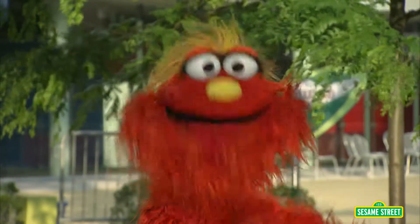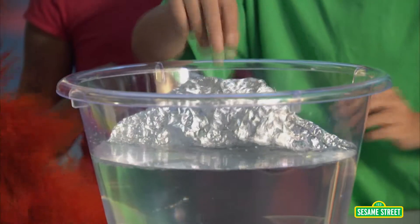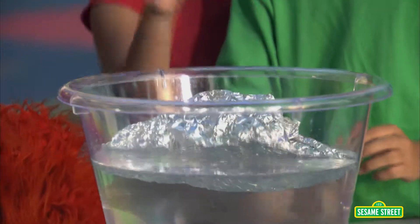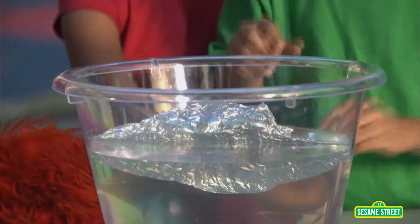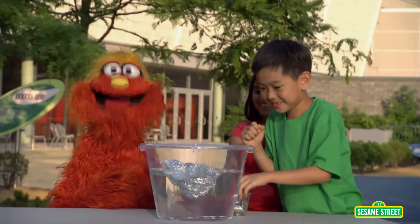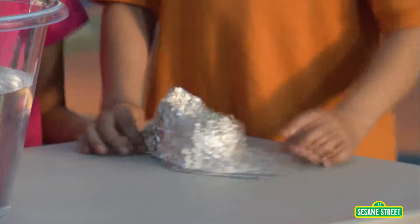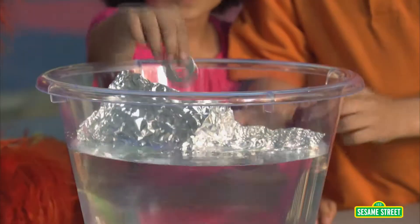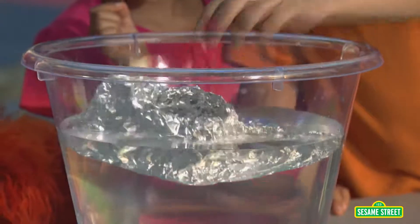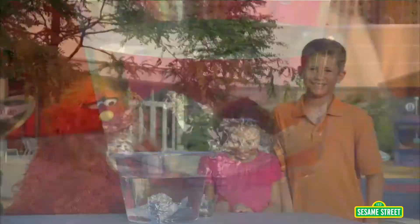We'll test some more boats in a few minutes. Put it in the water and let's add some weight — one, two, three, four, five, six, seven. Fell over on seven. Good job, you guys. How did you design your boat? Flat in the bottom. Put it in the water and start adding weight. Eight, nine, ten. It held ten and then it sank.